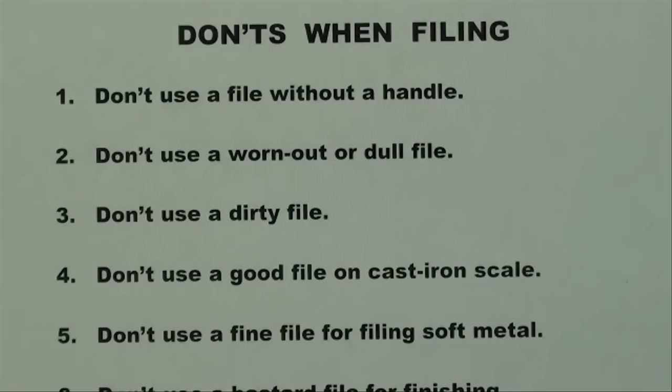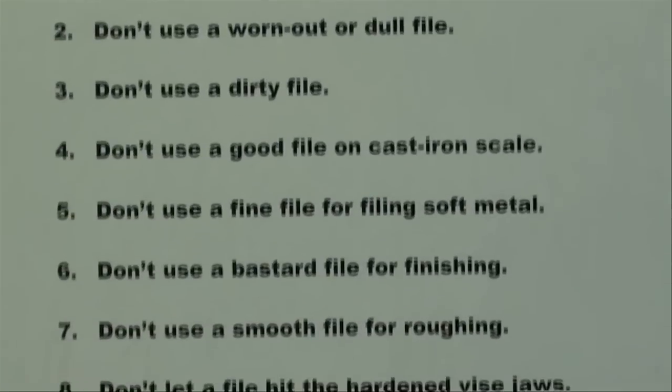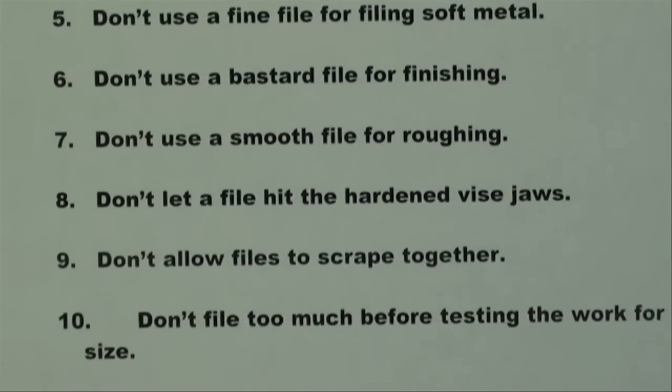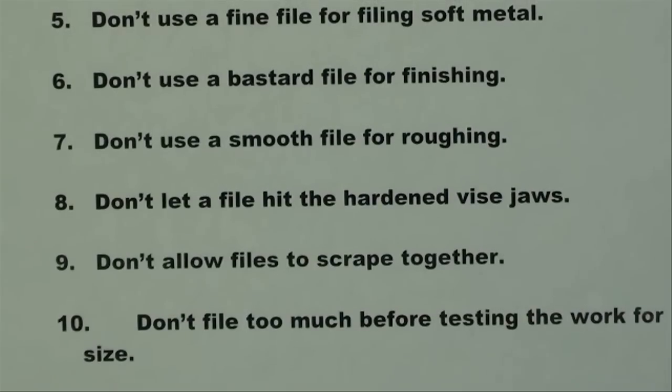Four: don't use a brand new or very good file on cast iron scale, which we call fire scale — doing that is very detrimental to the teeth. Five: don't use a very fine file for filing soft metal, because it's going to load on you. Six: don't use a bastard file for finishing — it's meant for roughing.